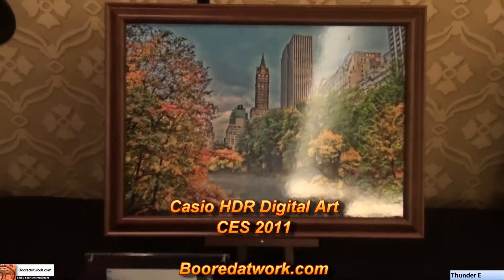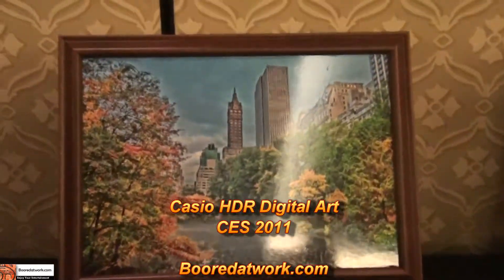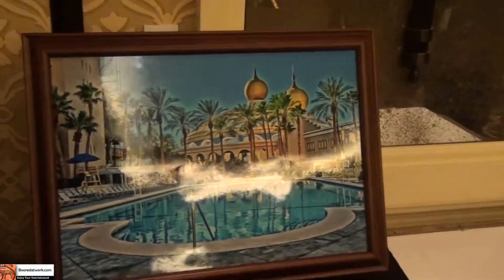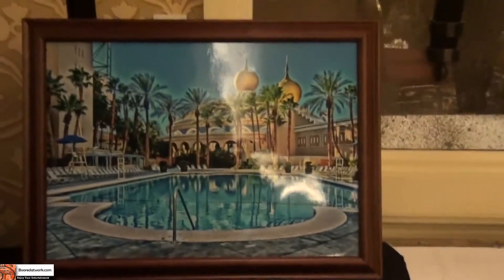This is Casio's digital art. You can see this is actually a picture that was transformed into digital artwork, which comes out very nice. There are various different examples here. You can see this one — this picture of a pool — it comes out to a nice painting of a pool.